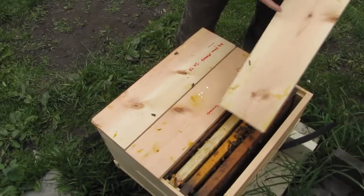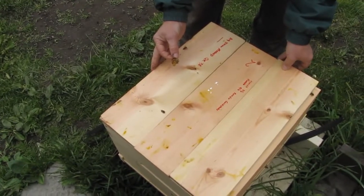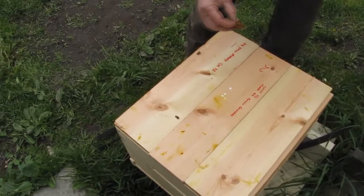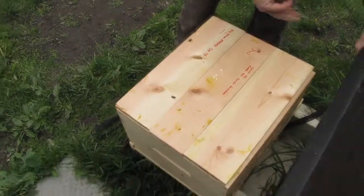All brood bees. We're ready to rock and roll - I could leave that here and we'd have ourselves a bee colony in a month's time. Yeah.